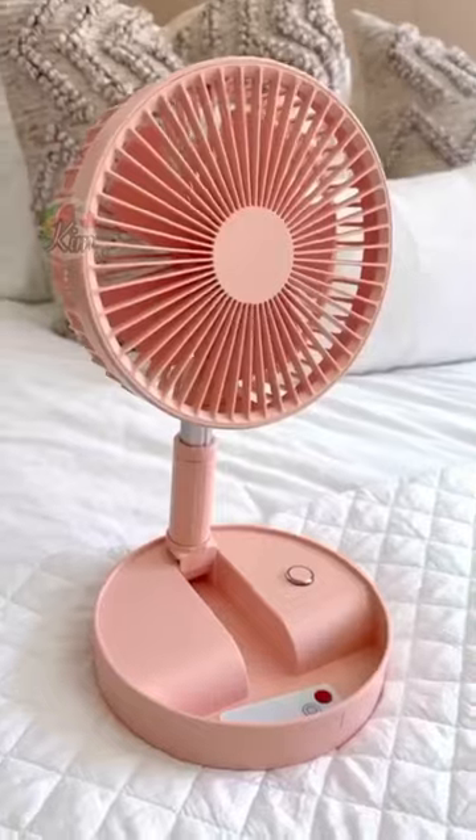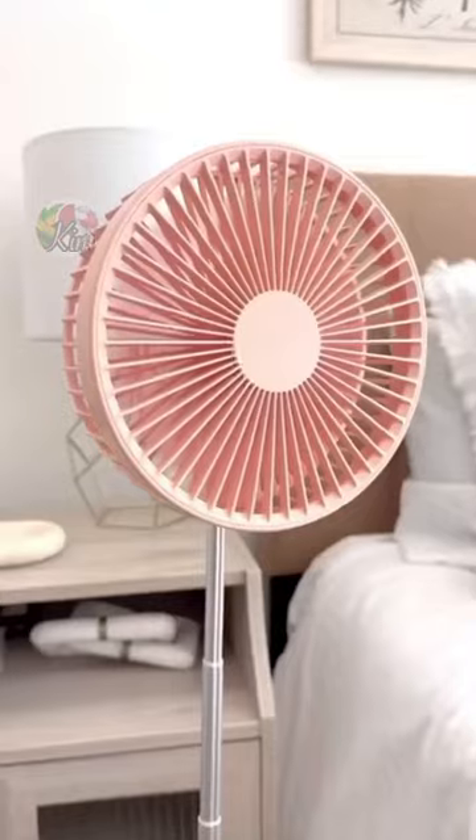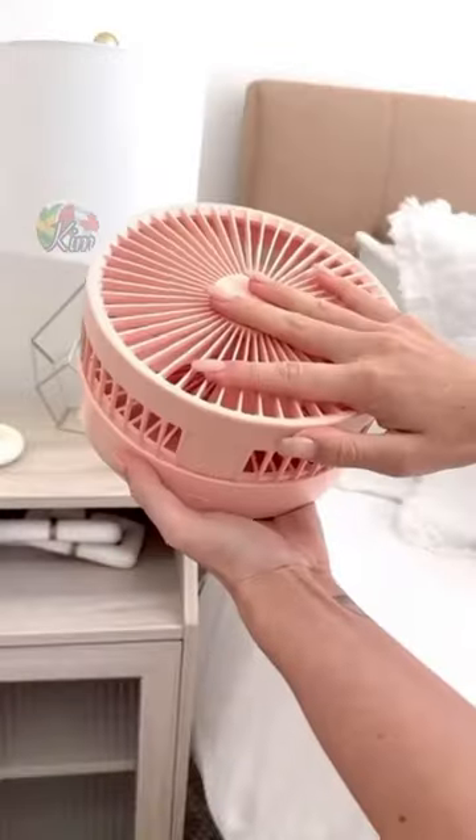Amazon summer must-have: this is a collapsible portable fan which can be adjusted over three feet, is rechargeable, and comes with a remote control. This is going to be perfect for all those hot summer days and nights, and we love that you can easily take it anywhere.